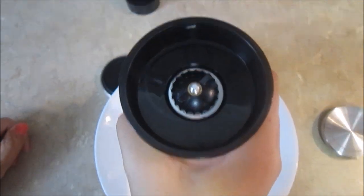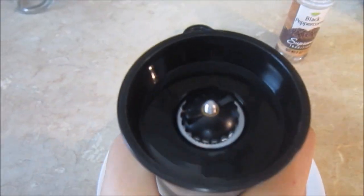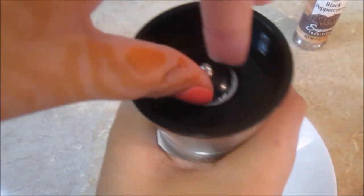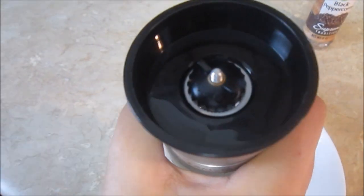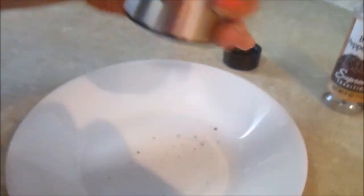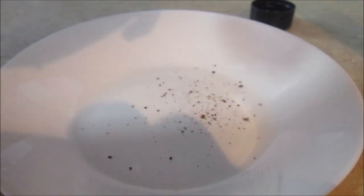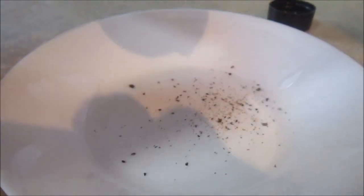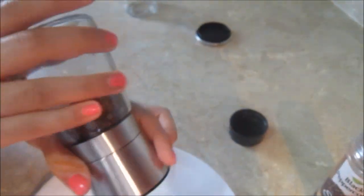The grinder has various settings for how fine you want to grind your peppercorns. You can tighten it so it'll be more fine. Let's grind it on the plate — you can see it's starting to come out. It's always good to have fresh peppercorns because you can smell it and it's much better than the one that comes already ground.